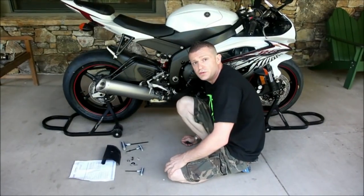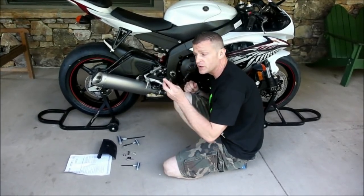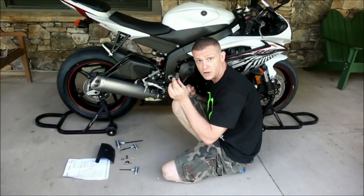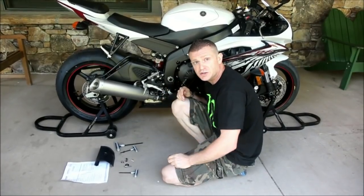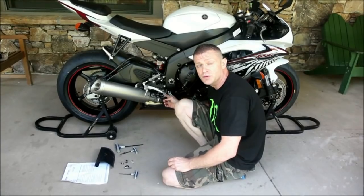Next, we're going to remove the noise reduction cables from the motorcycle. In this case we have an aftermarket piece, another piece from Graves Motorsports called the X-Up Eliminator. We're going to locate the motor and remove it and install this piece in its place, so that you don't get a check engine warning light due to the fact that the noise reduction cables have been removed.